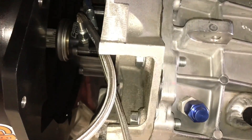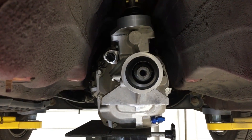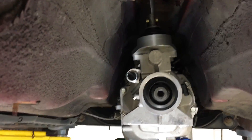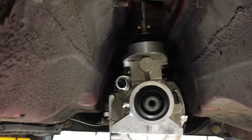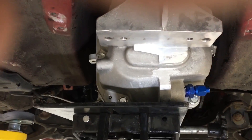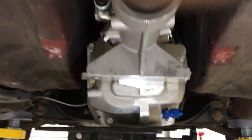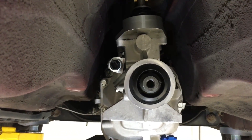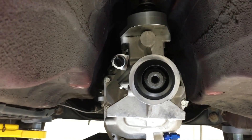Now that I have all the bolts in from the transmission to the bell housing, I can go ahead and raise the trans up. I'm going to install the protane mount underneath the transmission mount area and then go ahead and install the cross member, and then we'll be all finished as far as installing the trans into the car — other than adding fluid and hooking up the electronic items.